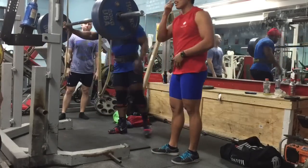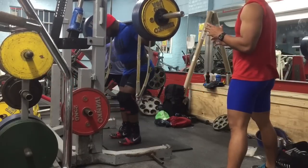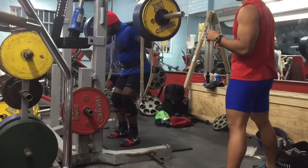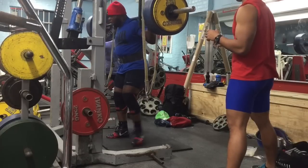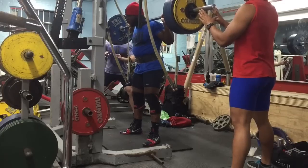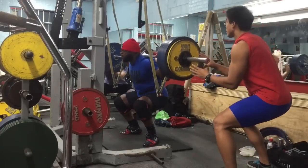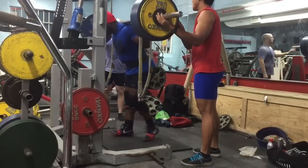I'm going to get my weight out the bar. Up and easy, Kev. Let's go. Let's go. Let's go, Kev. Let's go. Let's go. Thank you.